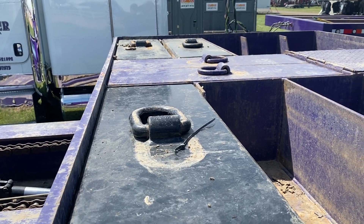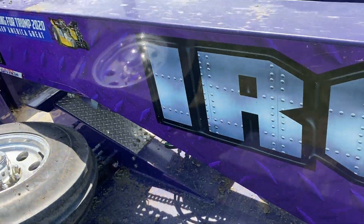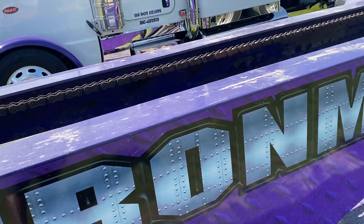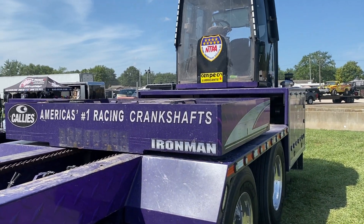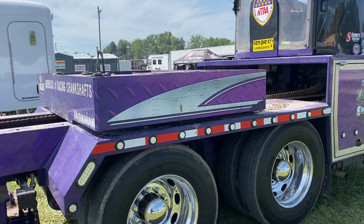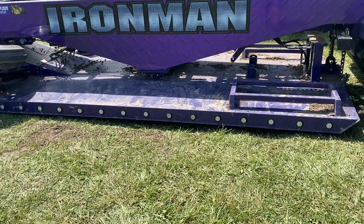The weight transfer box itself has space for eight suitcase weights — each one weighs 2,000 pounds. There's also space on each side of the pan and one space in the center, so they can run up to 11 suitcase weights on the sled to make it as heavy as possible for semi classes or unlimited tractors on a good track. This box is also geared differently, so they can change how fast it moves from underneath the cab to the front of the sled.